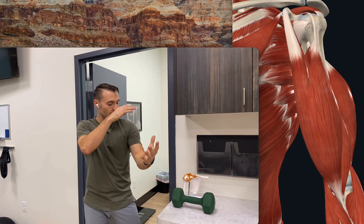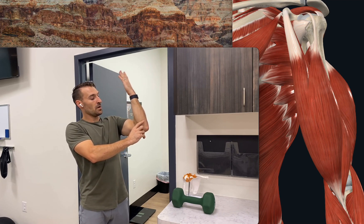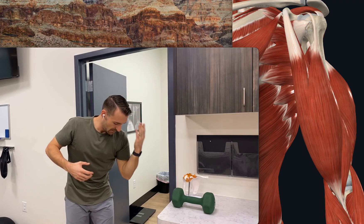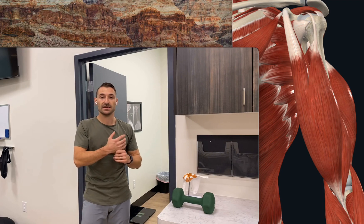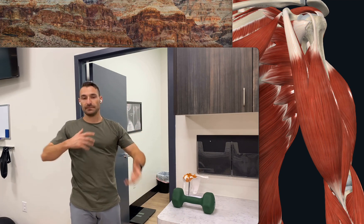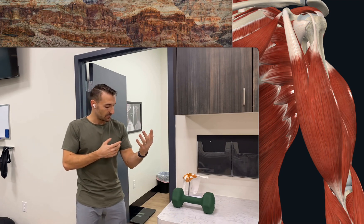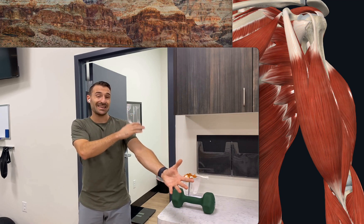Let's address the bicep first, then we'll go to the tricep. We want to bring the arm as bent as we can, then as slow as possible to as long as we can, actively under control. For most people, start by bending your elbow, flexing your bicep, and then slowly lengthening it for time. Once you get to the bottom, try to squeeze all the muscles in the arm, then relax. You can do that for one rep for max time, as long as you're moving slowly and ideally against gravity. You can use a dumbbell, kettlebell, or weight of some sort. As we go from short to long, we can change the apex — where most of the energy is placed.